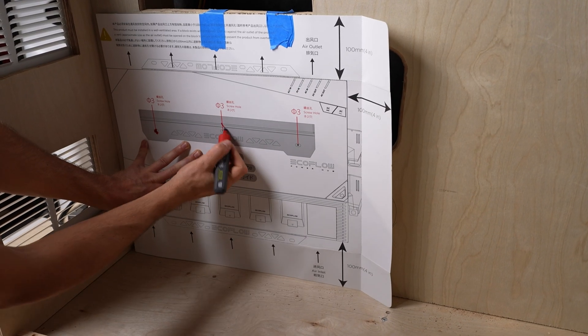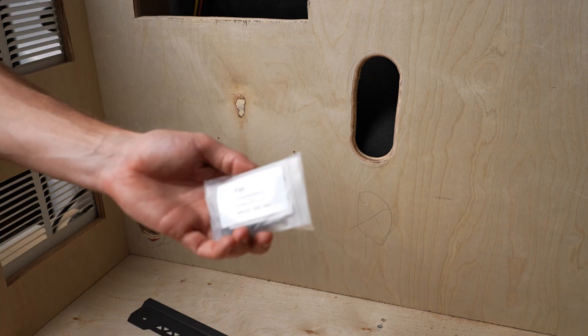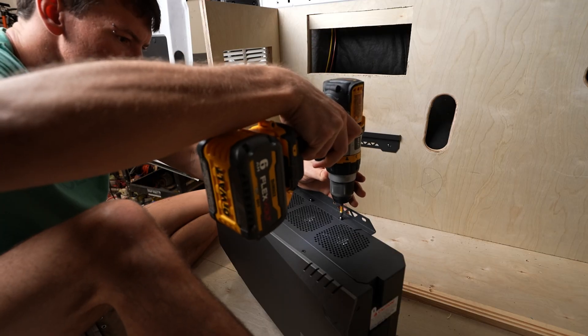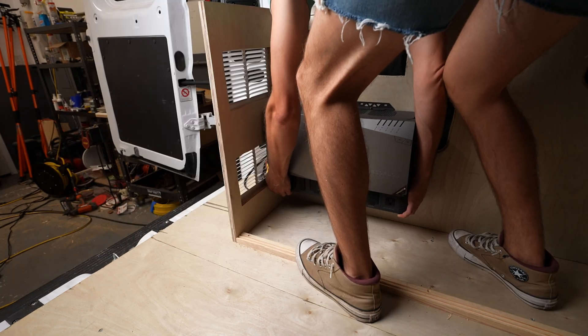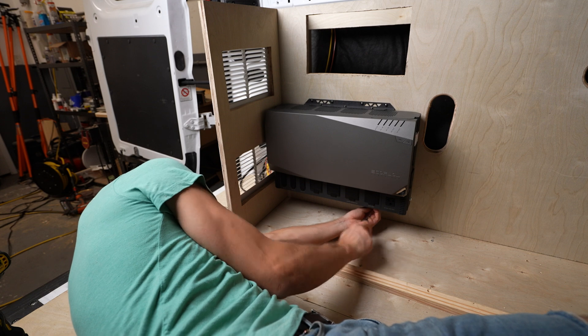Now we can get that template back out and mark where we need to drill pilot holes for the power hub mount. All the screws and hardware are labeled very well in this kit, by the way. They make it pretty easy. Once you have the brackets mounted on the power hub, you drop these little hooks onto the rack that you mounted onto the wall. Then you can secure the rest of the brackets.